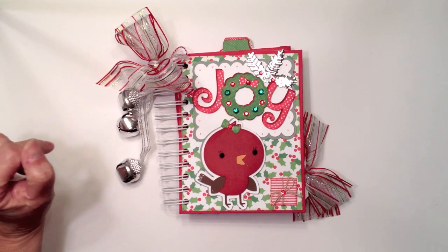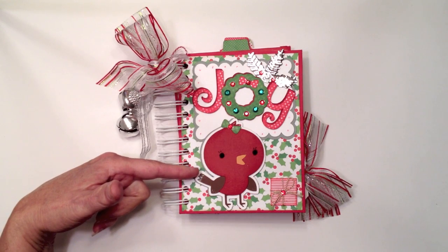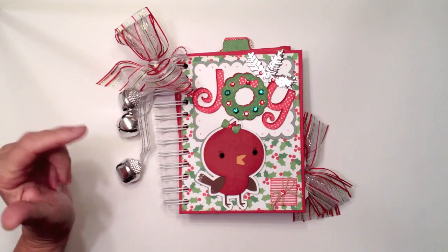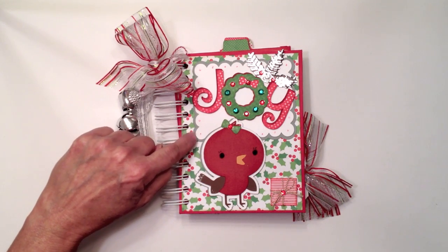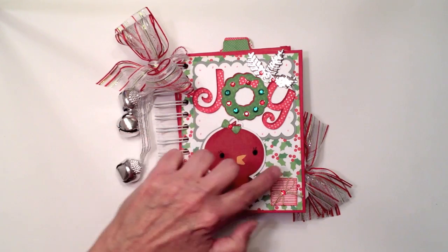The bird and 'joy' are from the Create a Critter 2 cartridge. I think I cut the bird at three and a half inches and the 'joy' at about two and a half inches. On the back, for the label underneath, I used my Cricut again with Elegant Edges to cut a little label so it would pop off the design paper.